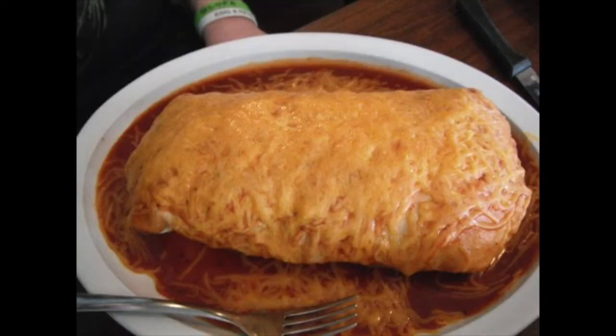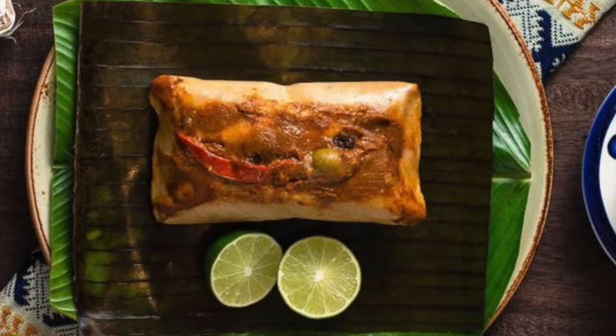Episode 1: How to get thick. Thicker than a burrito. Thicker than a tamale. Thicker than your mama. Damn!